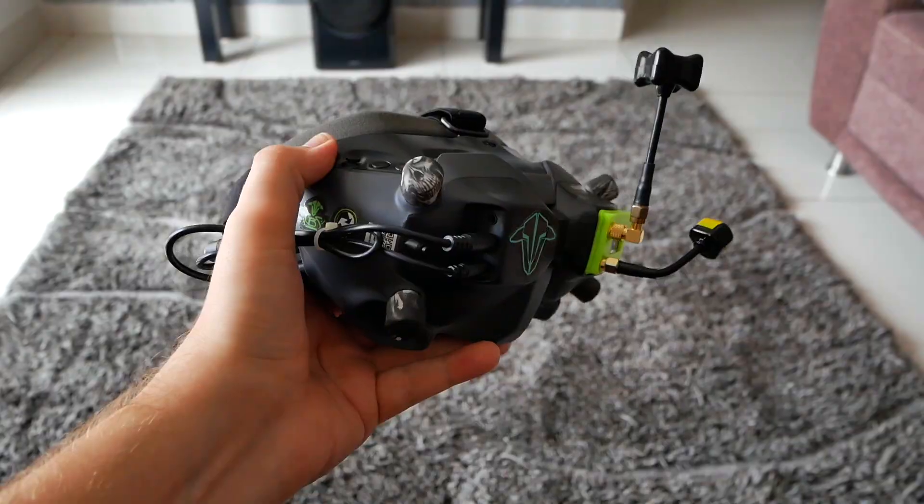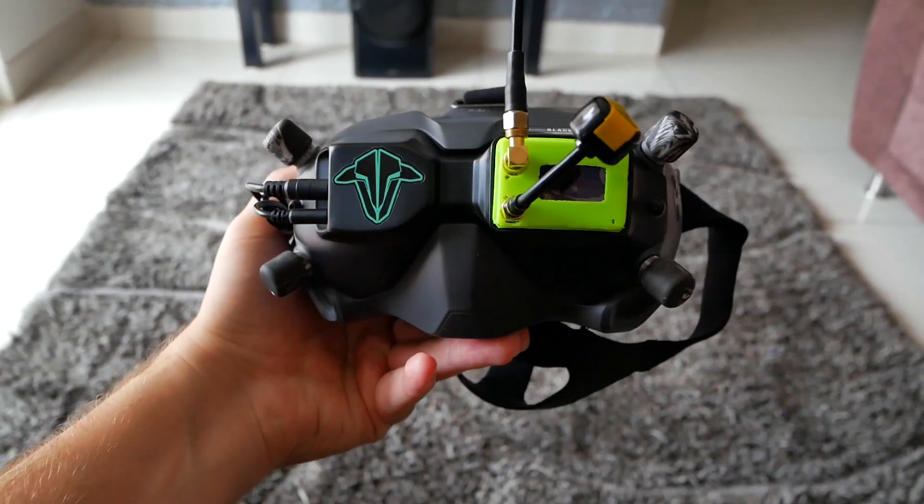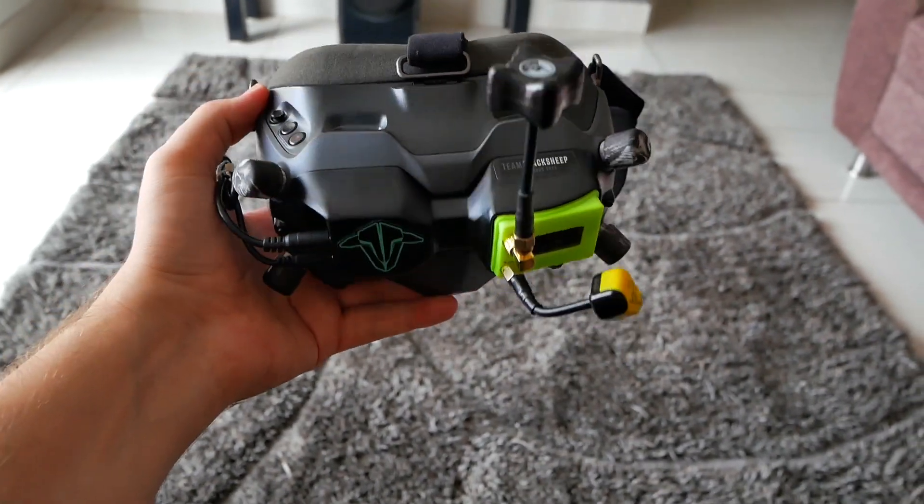That's it for today, guys. Let me know in the comments if you have any questions. By the way, the analog-to-digital converter along with video receiver and antennas is for sale — let me know if you need one.